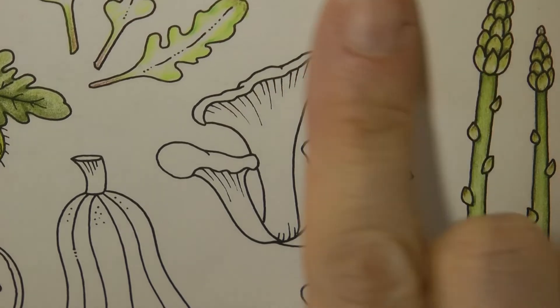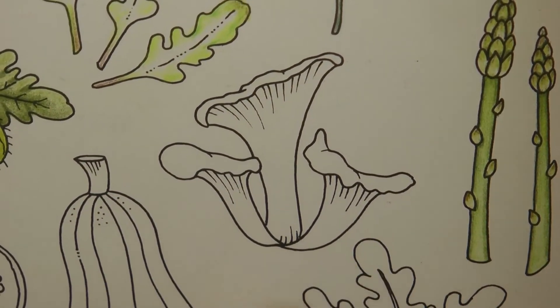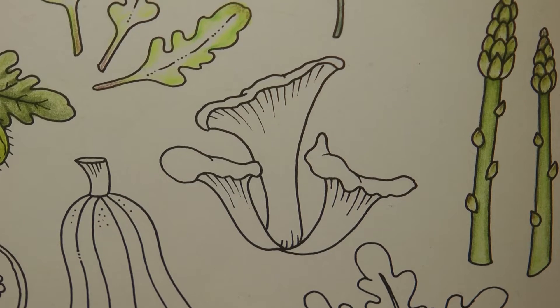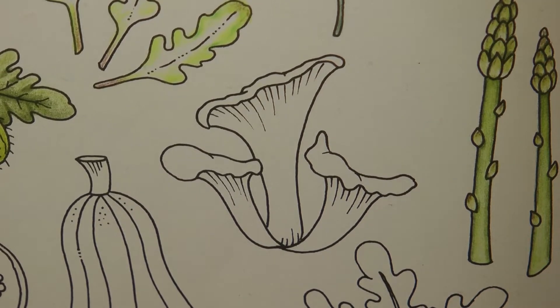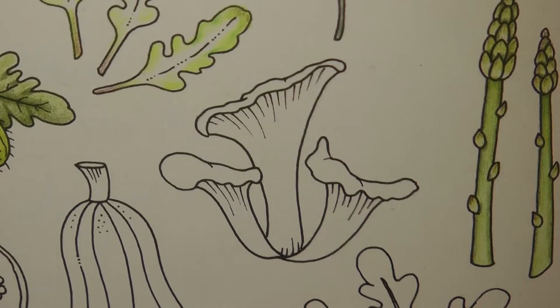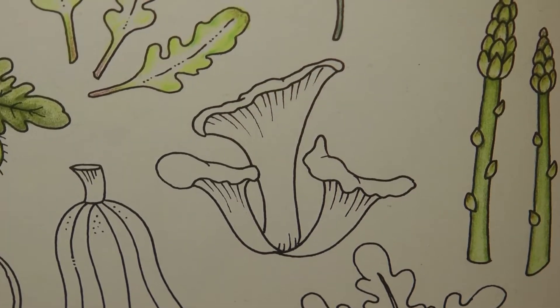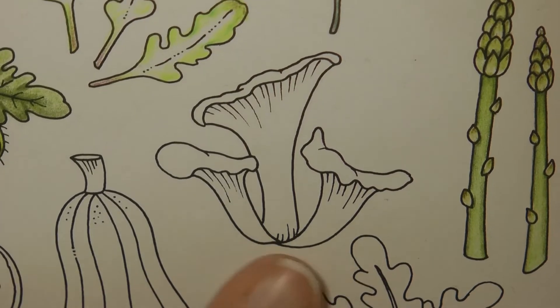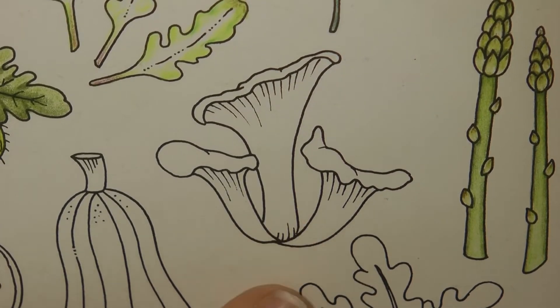Hi everyone, today I'm going to be colouring in these oyster mushrooms. I've just been looking up oyster mushrooms and I had absolutely no idea there were so many different types and colours and things like that, but I found one that I thought looked quite interesting. So I'm going to go for that one — it's sort of brown and grey but I thought it looked a little interesting so we'll have a go at that.